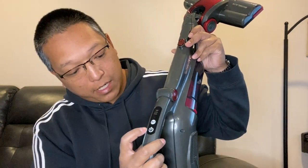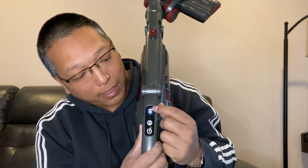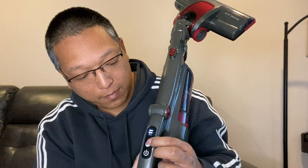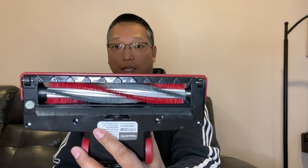Here's a button right here — you can see the bars light up to tell you the power level, so it's high and low. You push this for the max suction power.